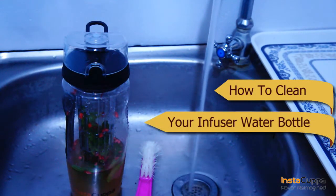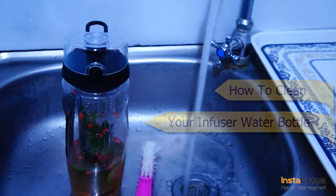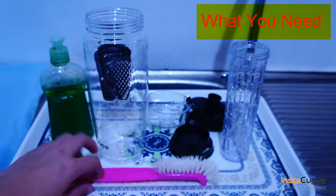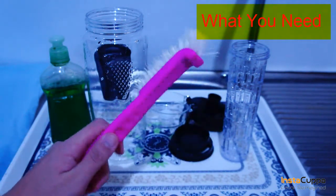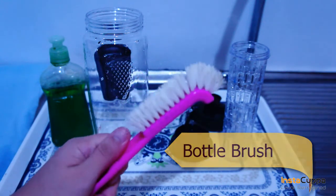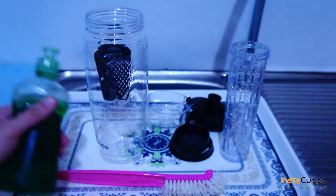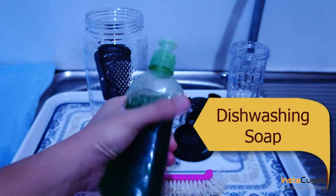How to clean your infuser water bottle. You'll need a bottle brush and dishwashing soap.